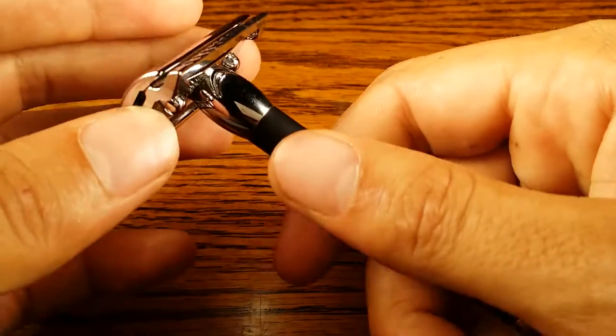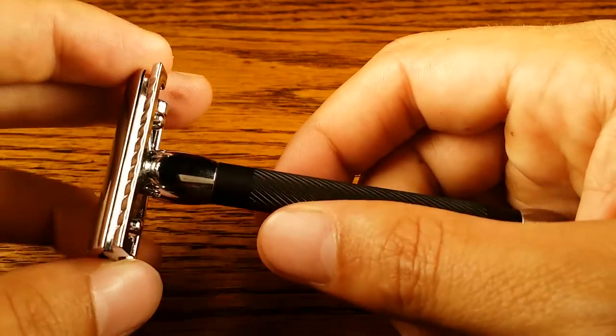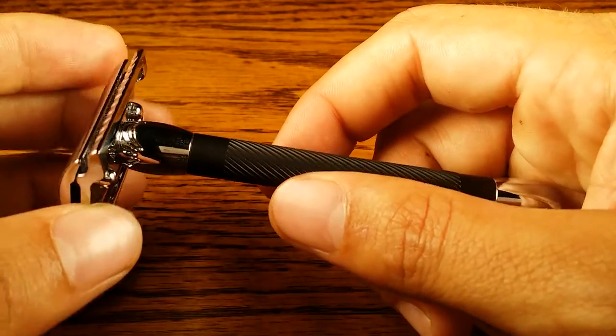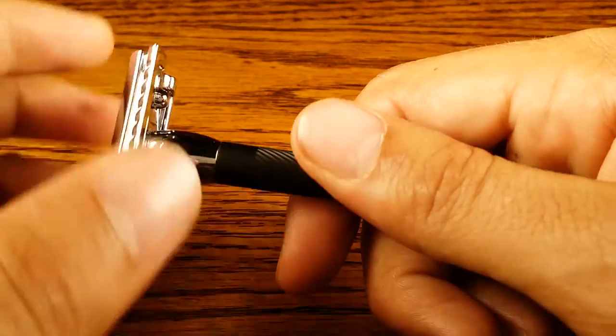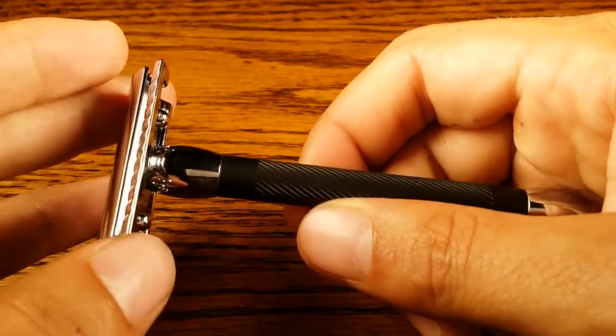The opposite is true for the 38C and 39C where it's easier for lefties and harder for righties. But I'm a right-handed person so this actually feels amazing. It feels like it's just sticking to my hand and would never fall out as I'm shaving, whether I have wet hands, soapy hands, or dry hands. It doesn't matter — the grip is amazing.